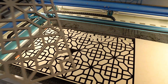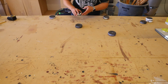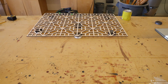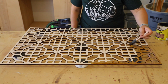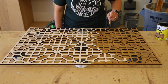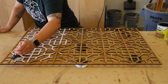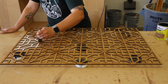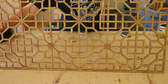When the design was finished I pulled it out of the laser and took it back to my workbench to stain. I chose golden oak stain as it was the closest match to my dining room table. I stained the entire panel and let it dry for a few hours.